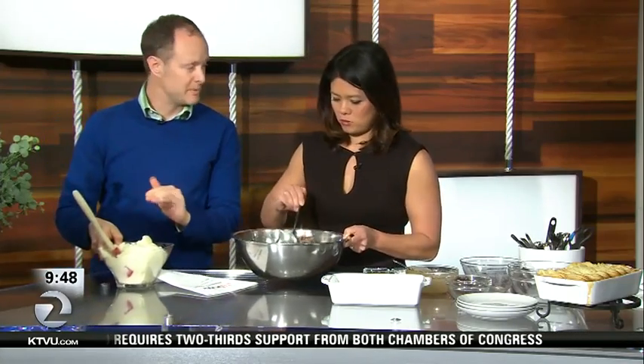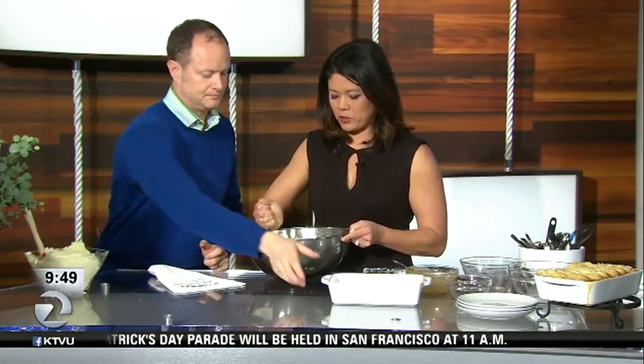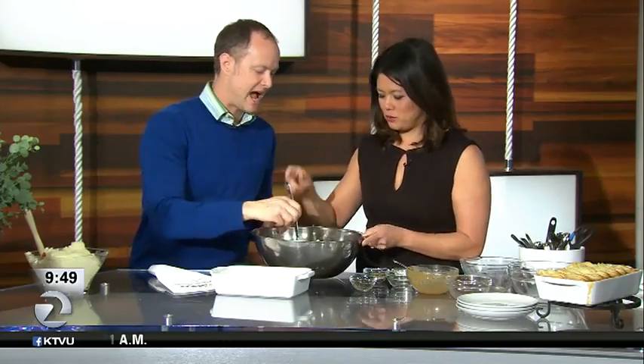We made the mashed potatoes — just cooking russet potatoes in boiling salty water, then adding some butter and lots of milk, and mashing it all up. You add a lot of milk because you want it to be loose. St. Patrick's Day is one of those days where you can have the mashed potatoes going and it can be a very social, casual occasion.